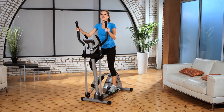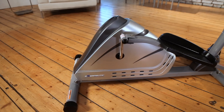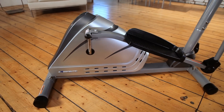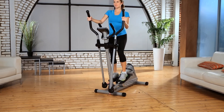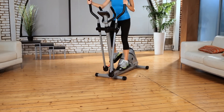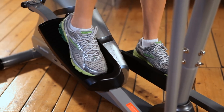You can watch TV or listen to music while working out with no interference. A Dual Direction Flywheel allows you to stride forwards and backwards, which will maximize the exercising of all your major muscle groups. Large pedals with a built-in rib design will prevent any foot slippage when exercising.